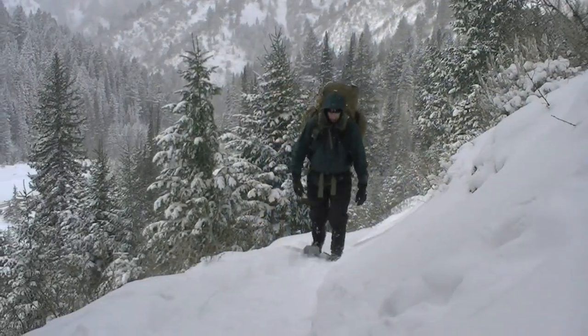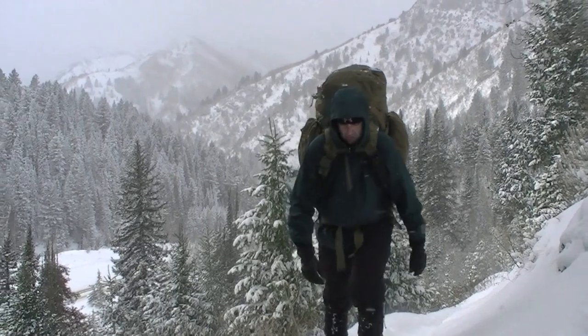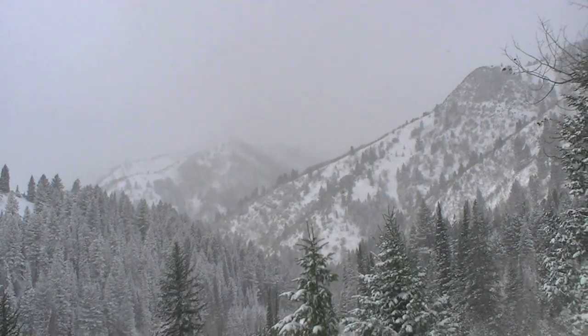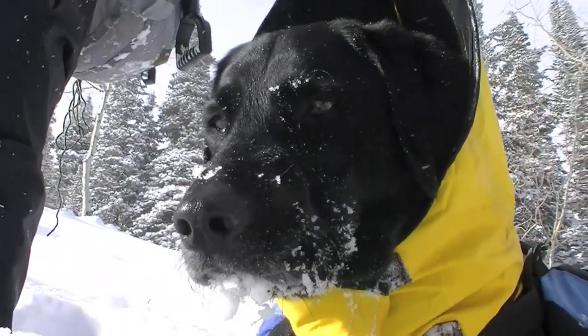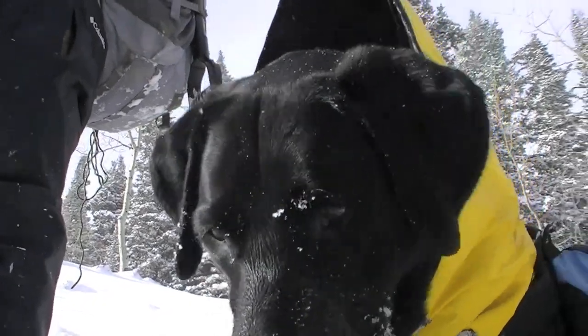A lot of people who haven't done a multi-day expedition are kidding themselves that they can do it with a so-called three-day pack. There are a lot of tactical manufacturers running these things and to me they're little day packs. I'm not saying you can't make your system fit, but you're going to give up a lot of capabilities. There's no way around it.